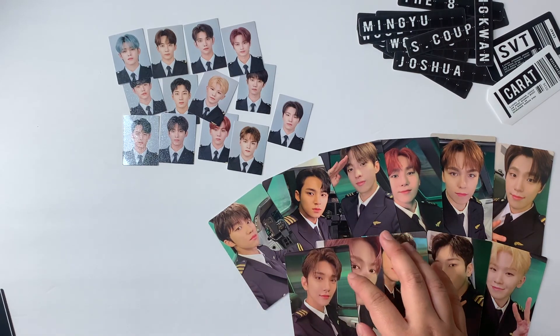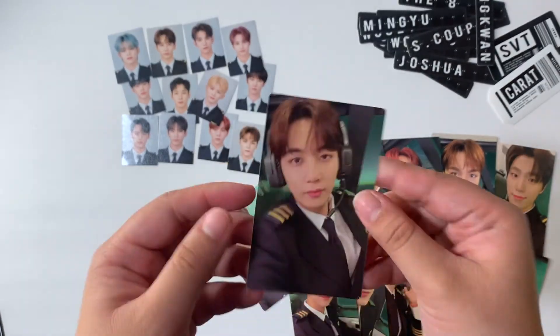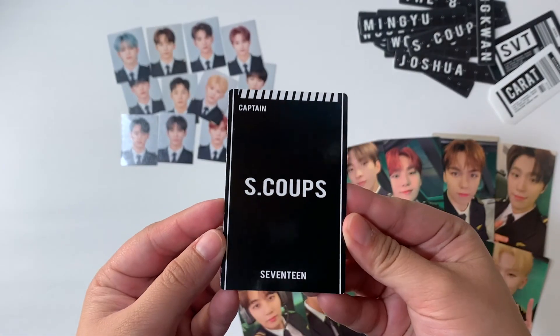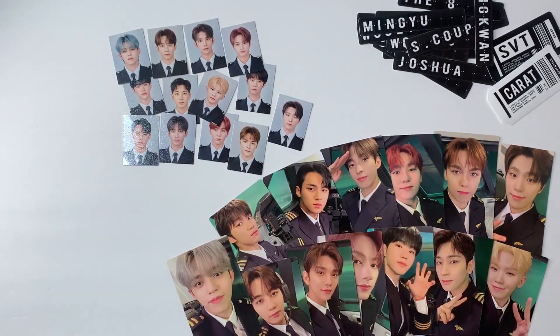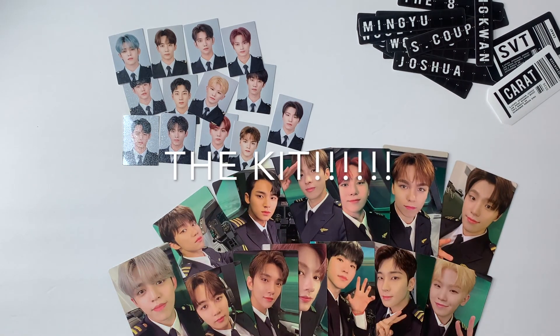And then we have Jeonghan — my bias with the little headset — cute. And then we have Joel. So those are all of the inclusions that the album comes with. I hope you enjoyed this video and I'll see you next time, bye!